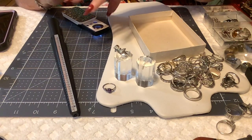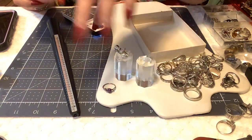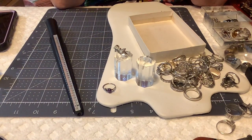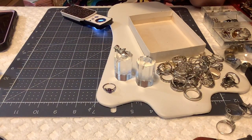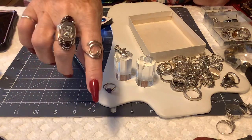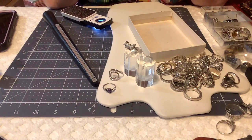Then we have this one — very interesting, not a cool design. It's kind of almost adjustable a tiny bit. It is marked 925 — I don't see anything else. It's really pretty and very unusual. It goes right to a nine, nine and a quarter. It's not very heavy. We'll put $7 on that one.